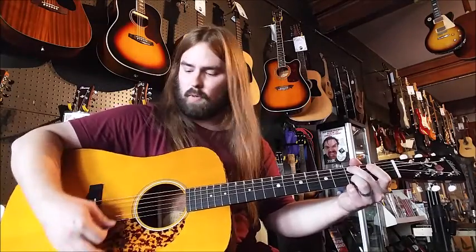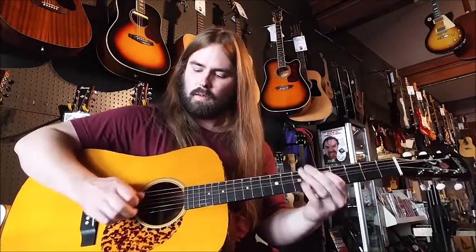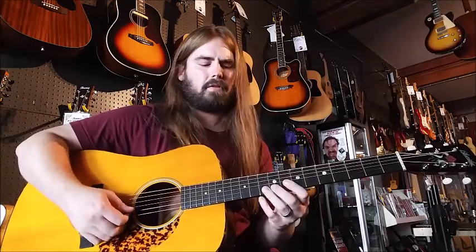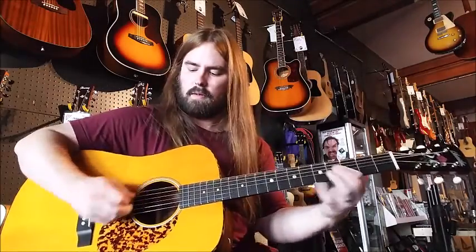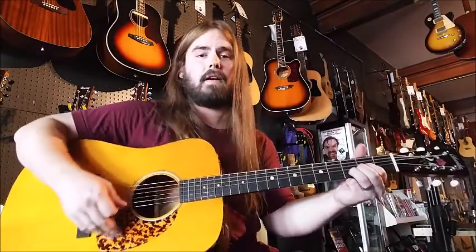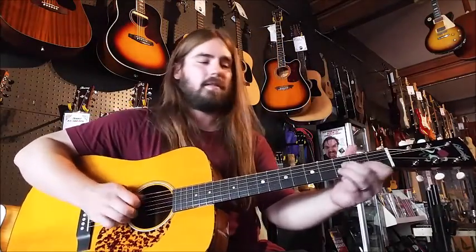I'm going to be doing the Lick of the Week this week on it. The top sounds great on it. We carry all the Blue Ridge stuff down here at the Guitar Spot, so make sure to come check it out. Definitely great instruments — this is a great guitar.